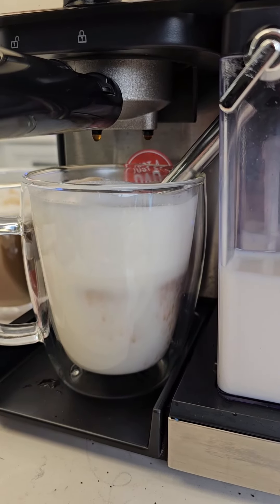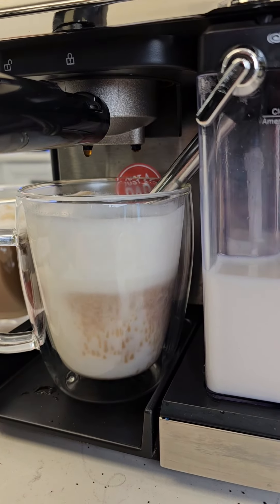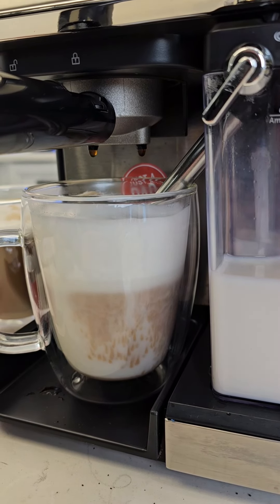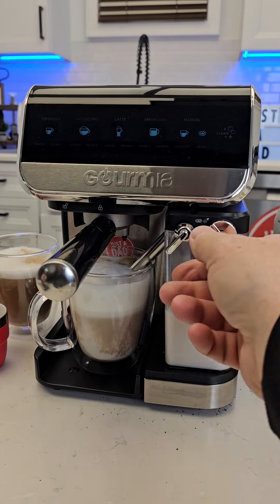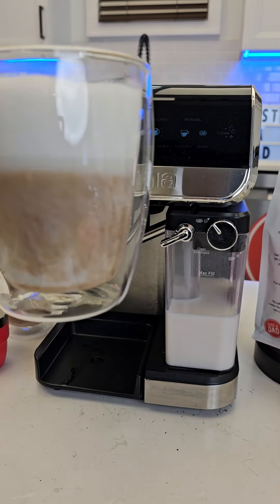This one's being sneaky — it's taking a while for the espresso to show up. And here it comes. Lift this up, take the cup out. That's a pretty big double cappuccino.